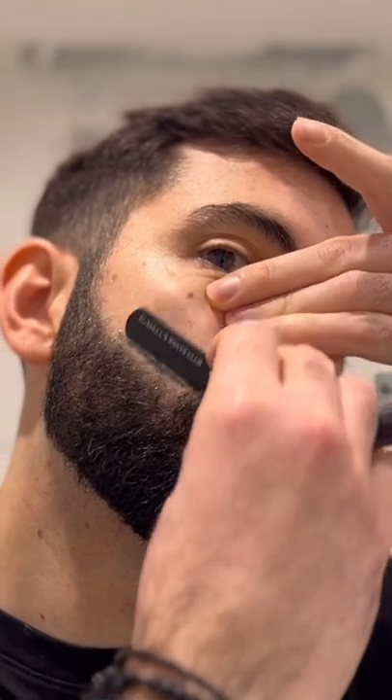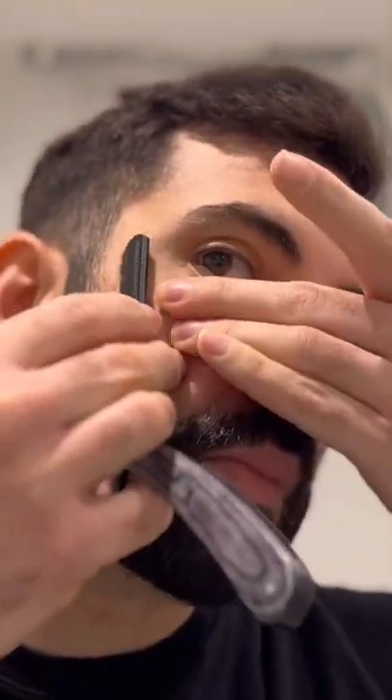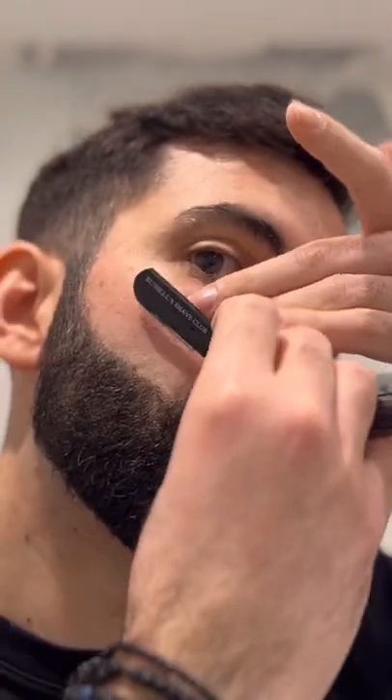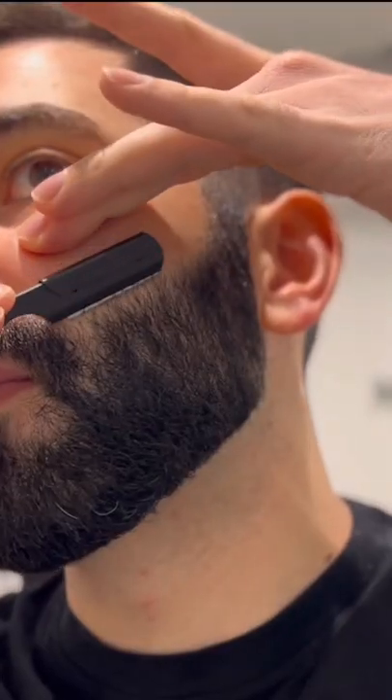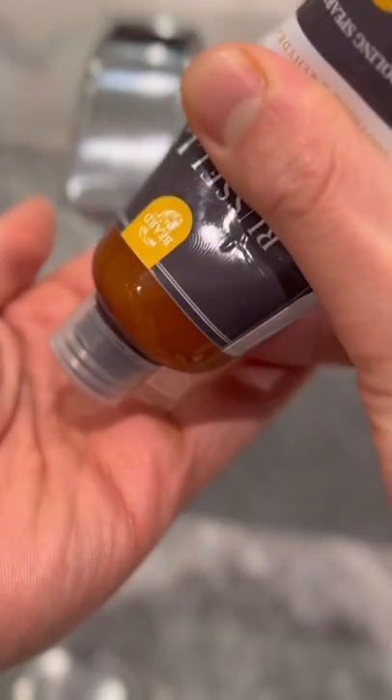Now when it comes to using the cut-throat razor, you just want to allow the weight of the razor to do the work, so you don't want to press too hard, and you want to be at approximately a 30 degree angle. Because we've used the pre-shave oil prior to shaving, this is just going to allow the razor to glide smoother over the skin, therefore causing less irritation to the skin.